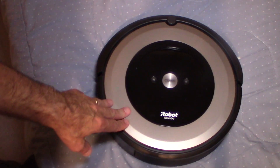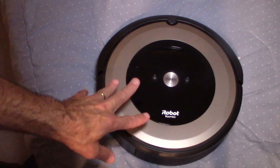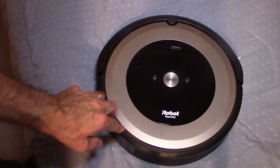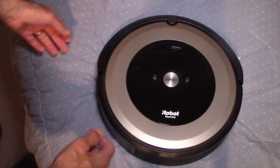For this one, we're talking about the iRobot E6. We're talking about how to clean the rollers, how to clean the trash bin, and how to look at the actual mechanism itself and see how it actually functions.